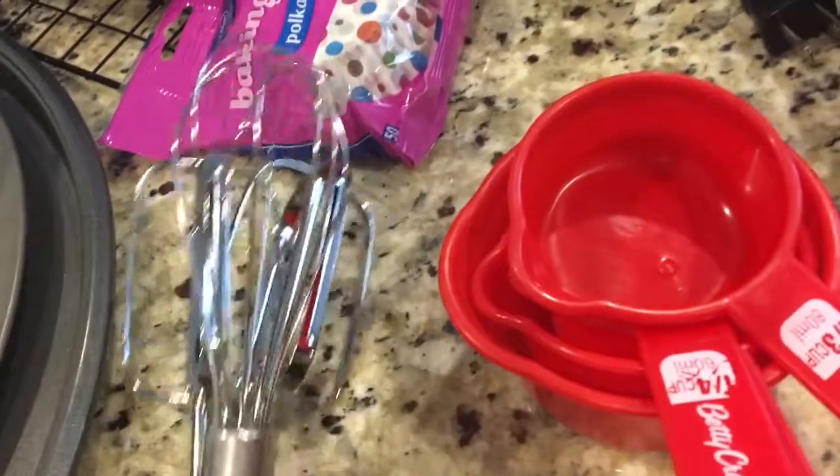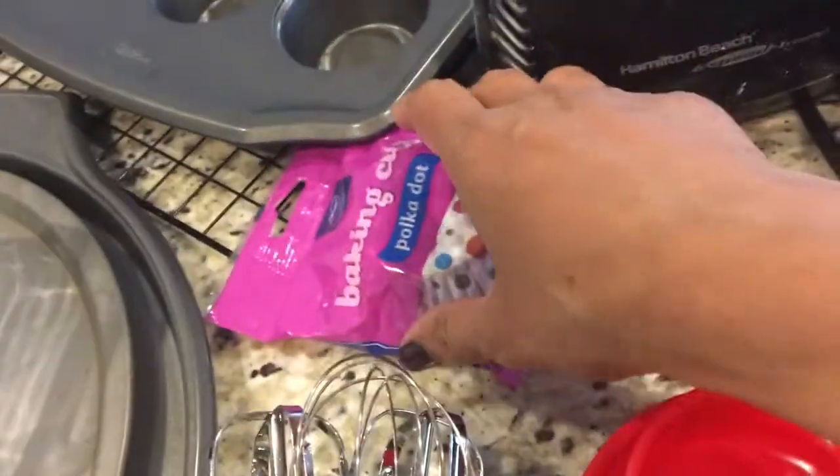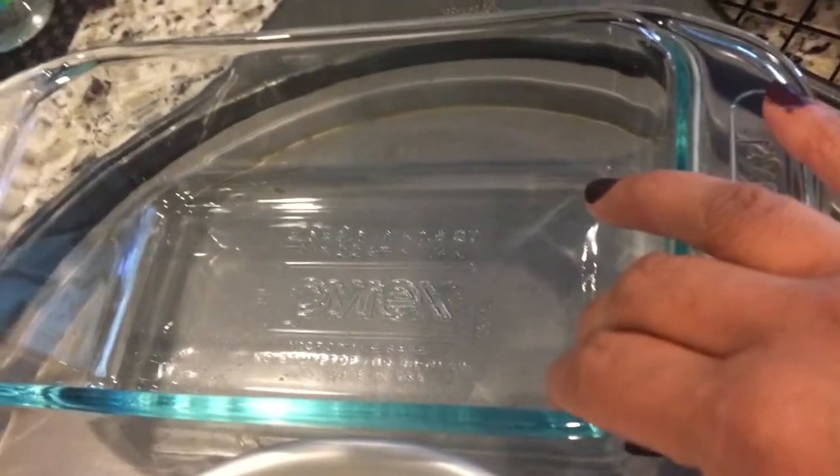And of course, you need cupcake liners and one round baking pan to bake your cakes. One bread pan to bake your bread. And I have here — let me show you. Mine are old, so don't mind the marks.